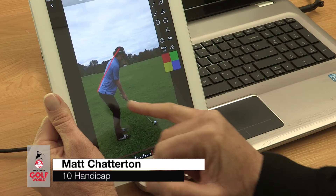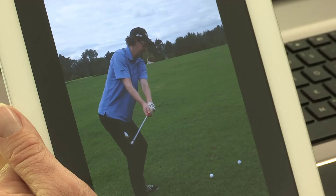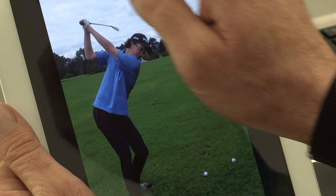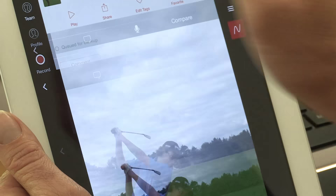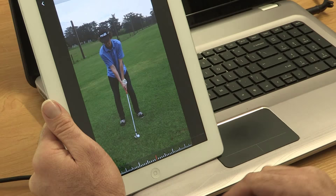Okay Matt, so really good start to things. We've got a great posture line along the back and some good knee bending. Now the key factor here is that it's all about the start of the backswing for me. We see a separation of your arms from your body, and that basically is the theme of your swing.